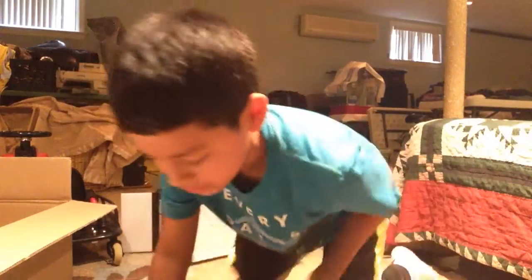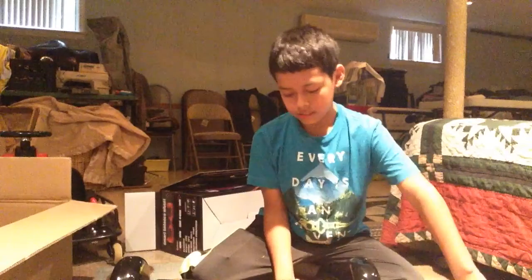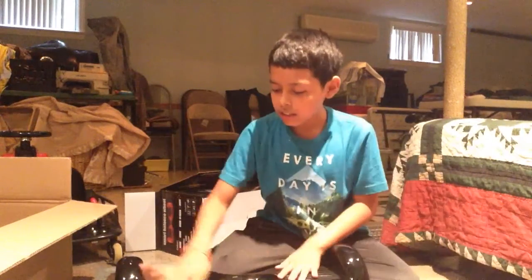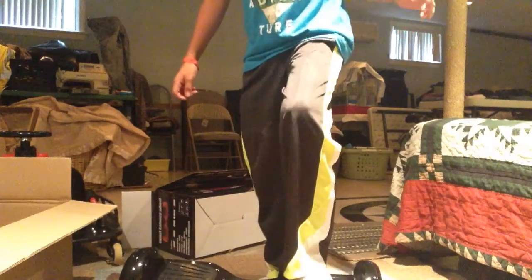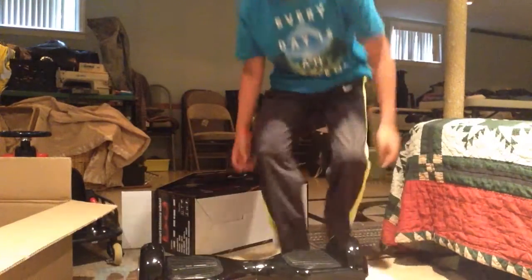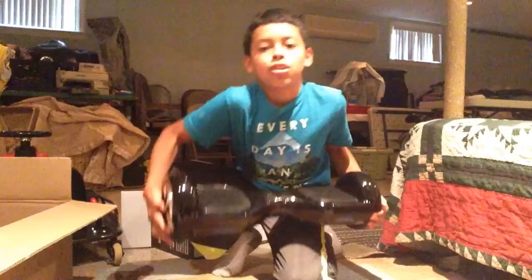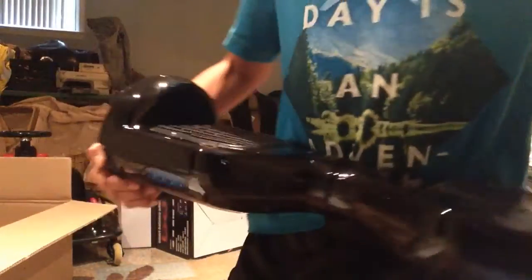I'm just bringing this back so that you guys can see it. It just came in the mail right now. So I'm just gonna clean it — let me show you this. It's not on yet but I'm gonna try to stand on it. You see the LED lights? On the back is where you turn it on, the charger, and then here it shows the battery.